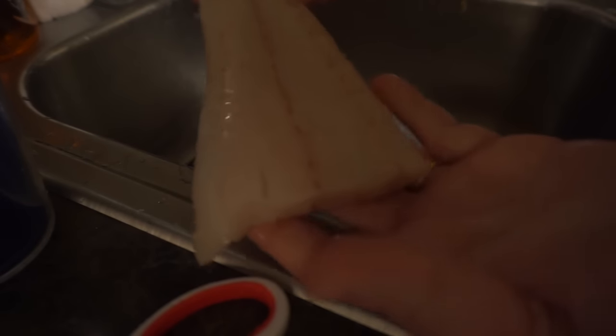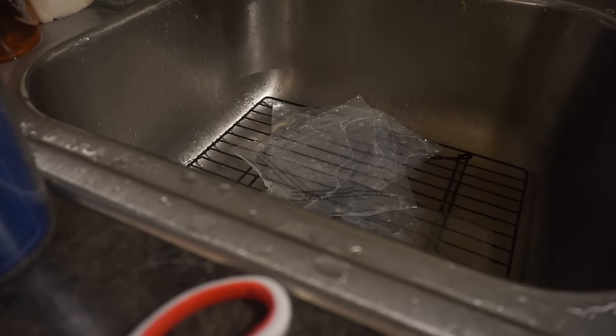One thing I've noticed with the fillets from Aldi's is that they come in different sizes. For example, this one is the fish tail — it's pretty thin on one end and gets thicker toward the other. Other pieces are a little thicker throughout.